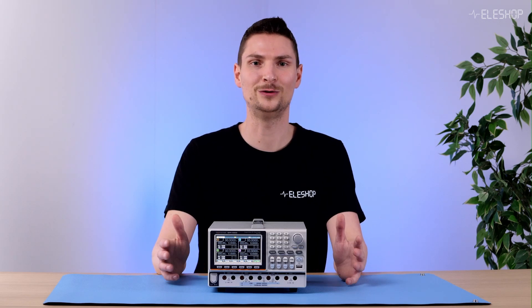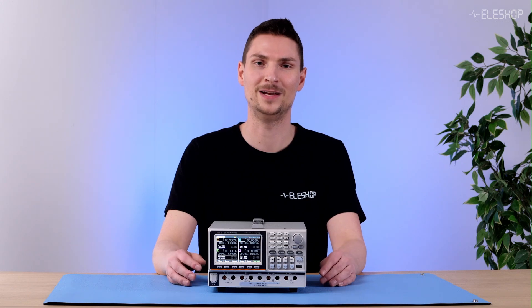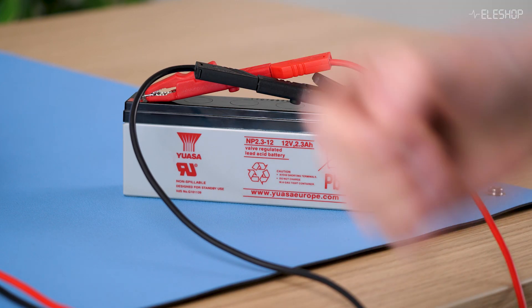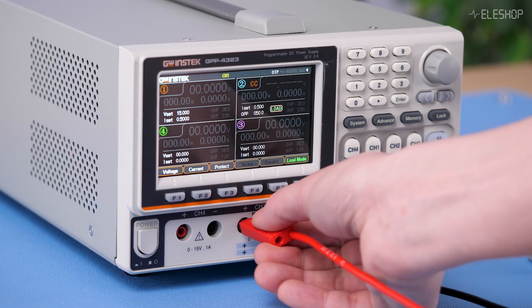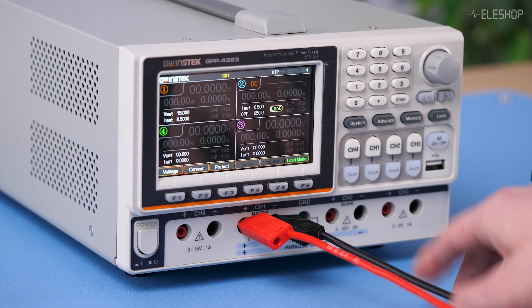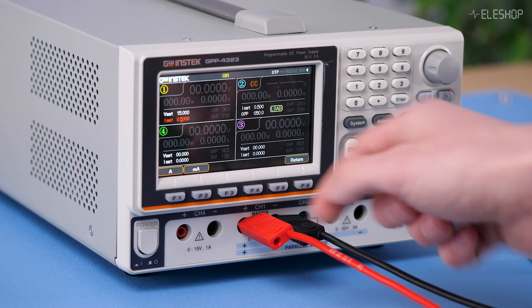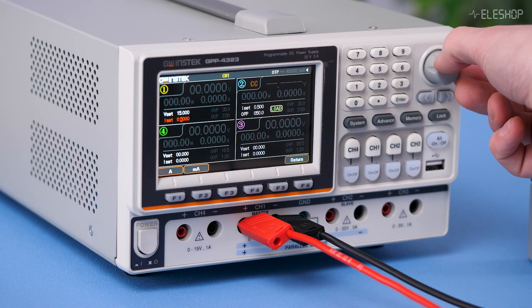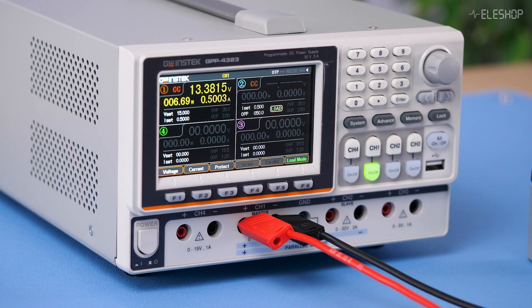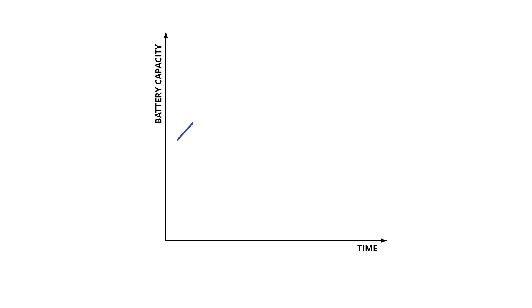We will demonstrate how to charge and discharge a battery in practice. First, we'll show you how to charge this 12-volt battery. We'll connect it to channel 1. On channel 1, we select power mode and set it to a charging current of 0.5 amps. Now we turn on channel 1 and the charging process begins. Here you can see a graph showing how the battery charges over time.